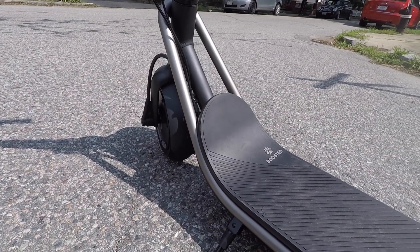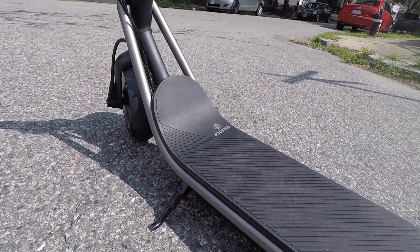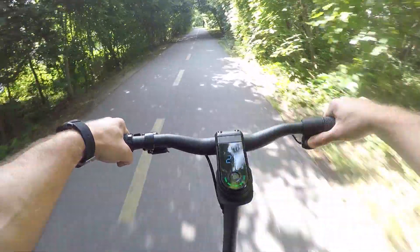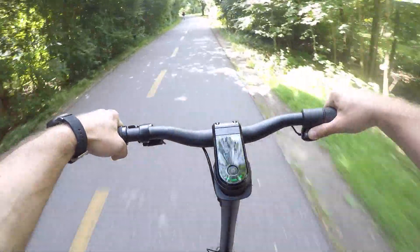The ultimate question now is simply, is it worth it? And man, this is really a tough one. I've been grinning ear to ear while riding around on the Boosted Rev all week. It's simply a pleasure to ride and it makes a terrific commuter vehicle.